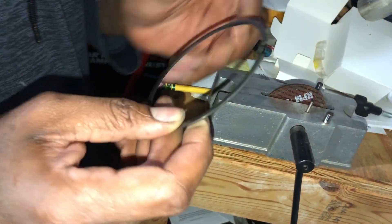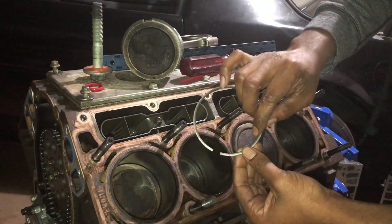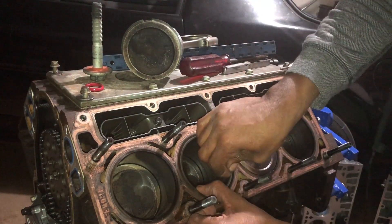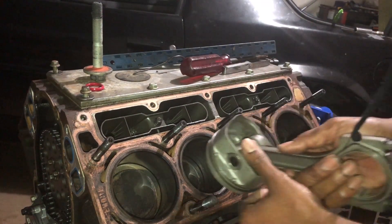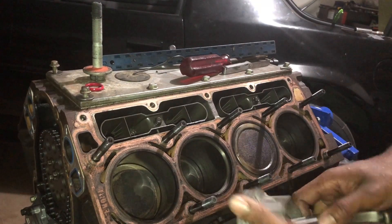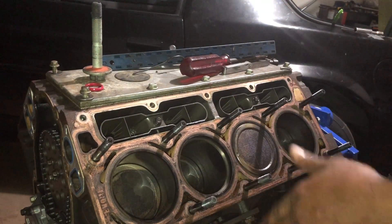Then I take it off and hit it with some brake cleaner, clean off all the debris, then I do the same thing again — look at that dot, I'll put it in there. I put it in using the piston that came out of that hole and I try to push it down some. You can take that second ring off to push it down further in the bore.